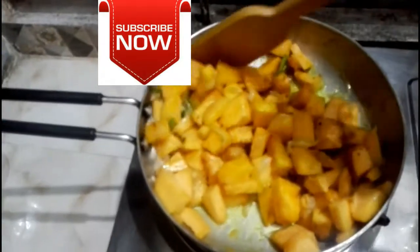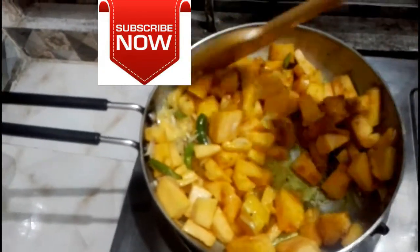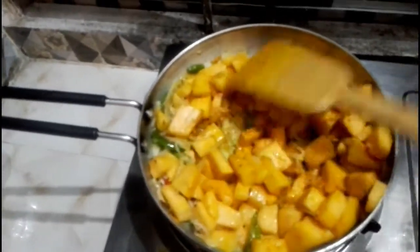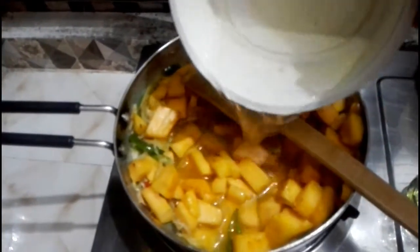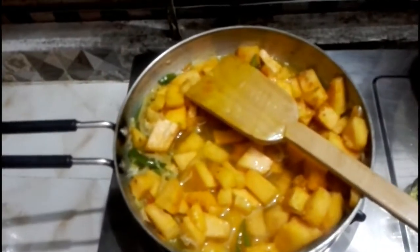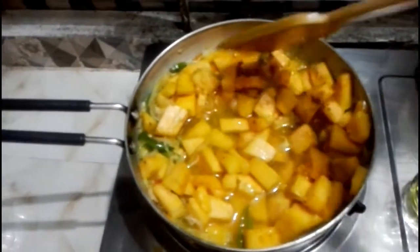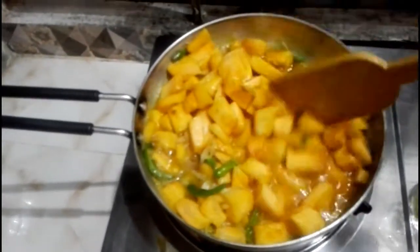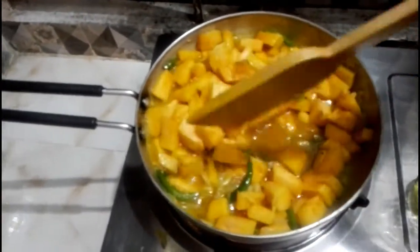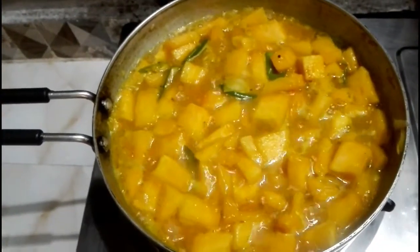I will cut off the water from the top, but I will leave it in a row. I will keep the water from the bottom. I will use the water from the top. I will make the water from the bottom. I will leave it to the bottom. I will put the water in a row.